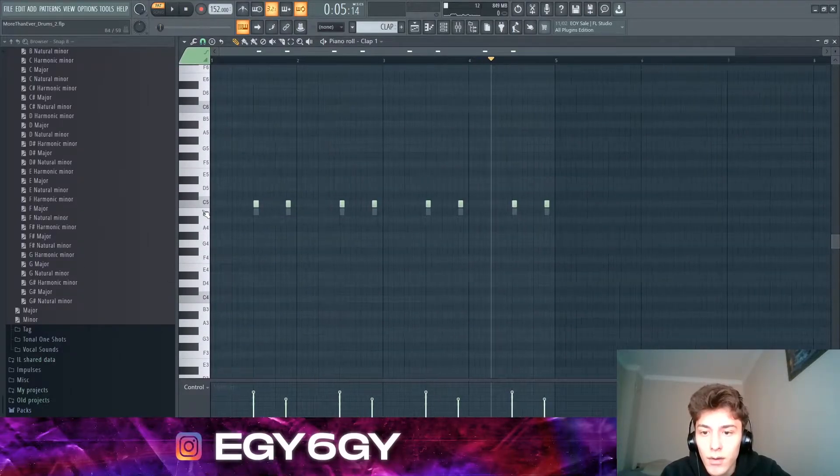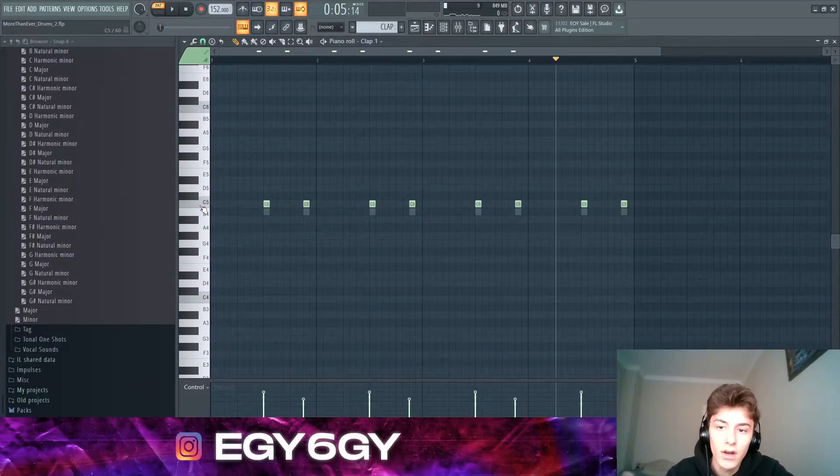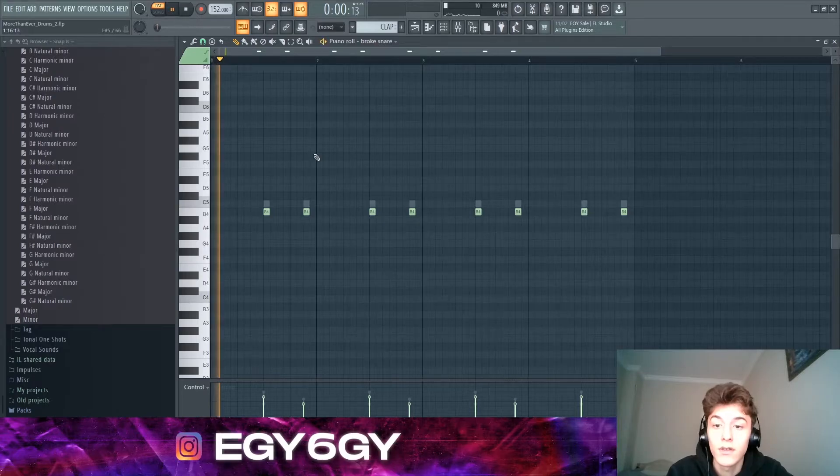Now we have this clap. There's a clap and then a snare layered on top. The clap sounds like this, the snare sounds like this, and both of them together they sound like this.